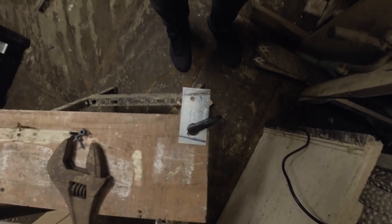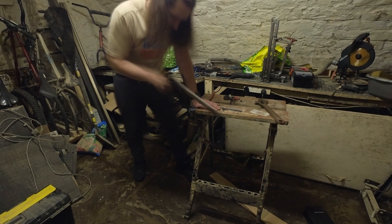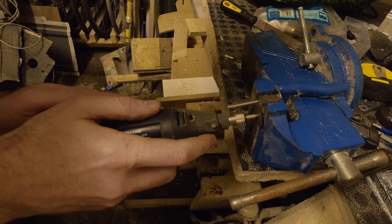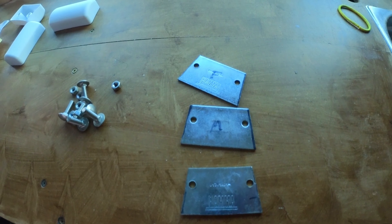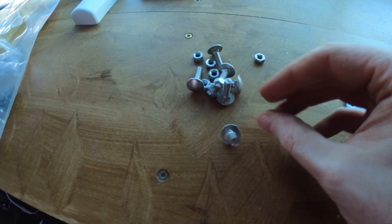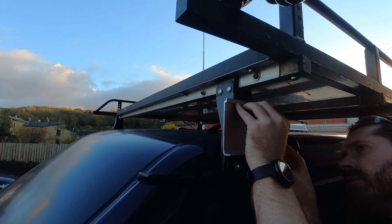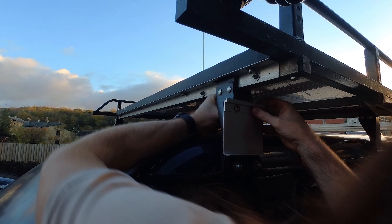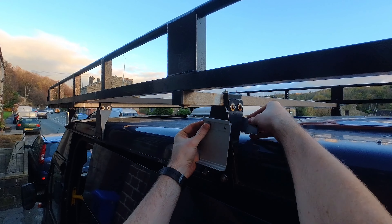My campervan is a Ford Mk7 Transit minibus, the mid-roof version, which means you can't actually bolt these directly onto the side of the van — there's no space at the top. I have fitted a roof rack and measured it out carefully so I can mount these brackets to the side of my roof rack. I could potentially mount them to the top section but that's only held on by one bolt underneath and it could potentially lean and snap, so I'm doing it directly to the feet because that's going to be the most secure section.